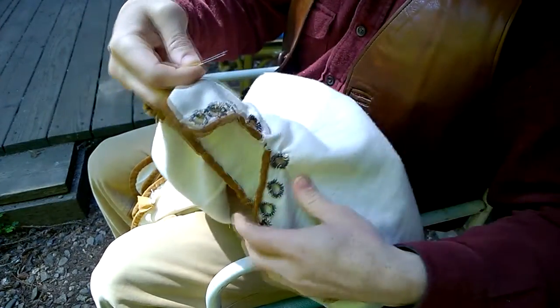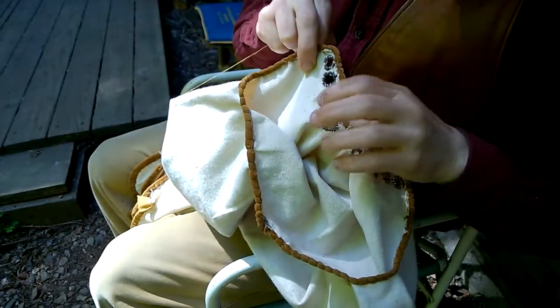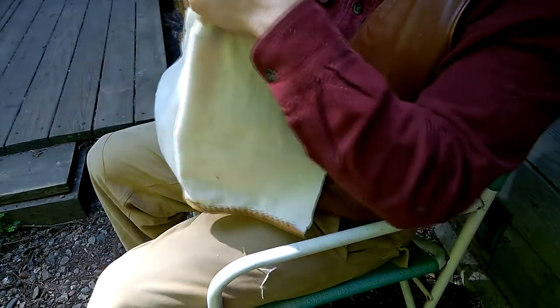So this is what the finished holes for the lace look like. The only thing left to do here is to do the edges.